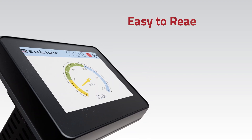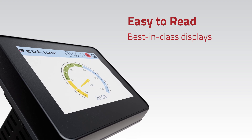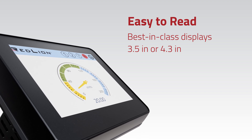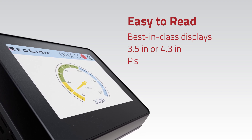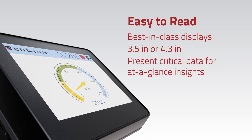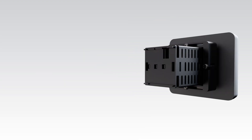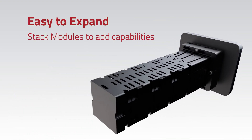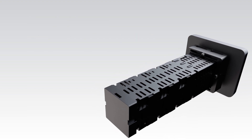It's easy to read with large, best-in-class displays — either 3.5 inches or 4.3 inches — with vibrant, user-selectable graphics that present critical operational data for at-a-glance insights. And it's easy to expand. Stack modules to add capabilities as your needs change or grow.